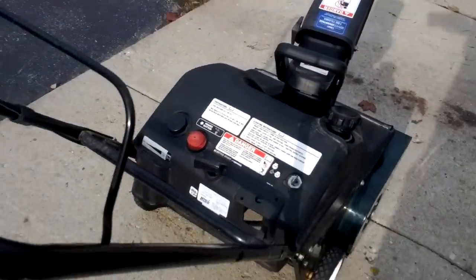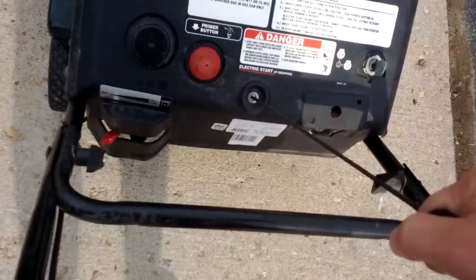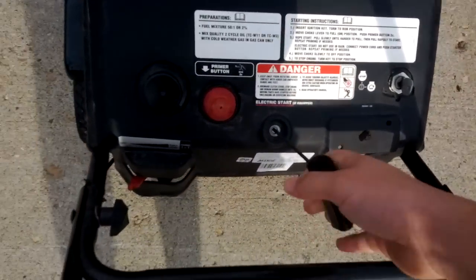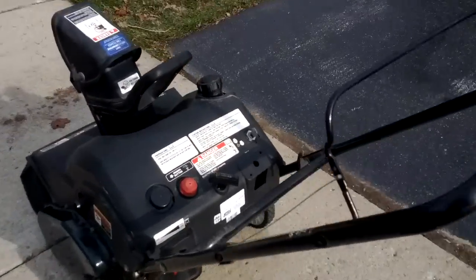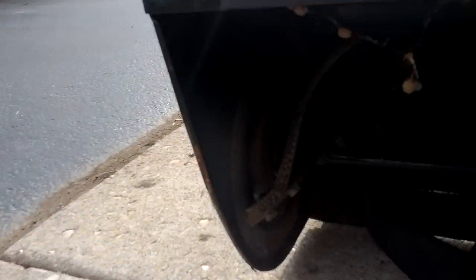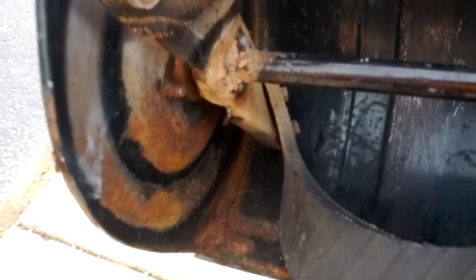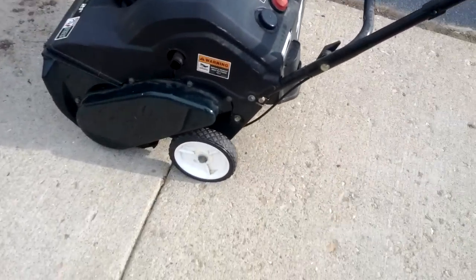The guy said it felt seized up, but I knew it wasn't seized because when you pull it over it was just a hassle to pull — obviously it's not seized, or so the guy thinks anymore. I had a sneaking suspicion because down here, see, I had to weld there — the auger was broken off. So I had a sneaking suspicion he had hit something, broke the auger, fried the belt, and the belt was making it feel seized. And sure enough, that's what it was.